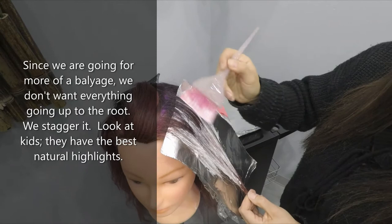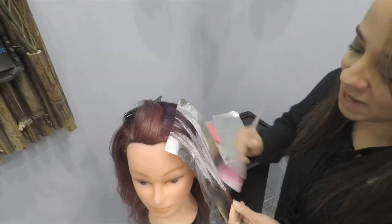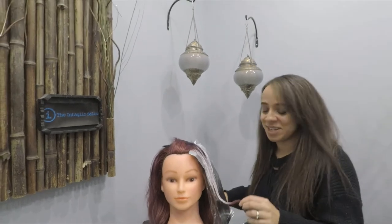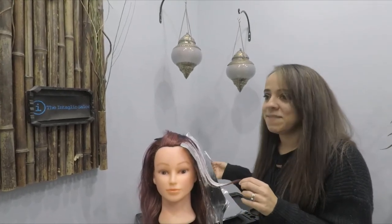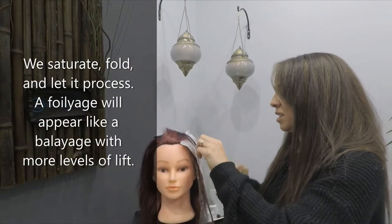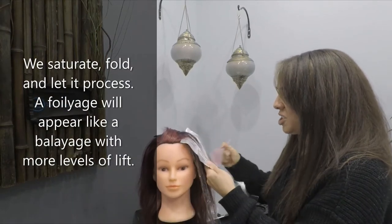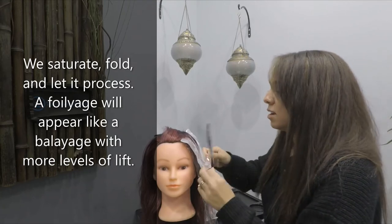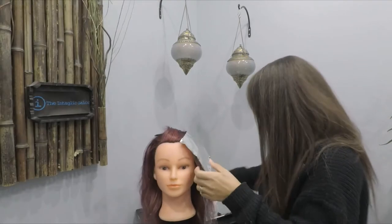If you ever look at little kids' hair, they always have the best natural highlights. In fact, I have a lot of guests who bring in pictures of their kids as inspiration photos, because kids have the best natural balayage ever. We just saturate and then let it process.